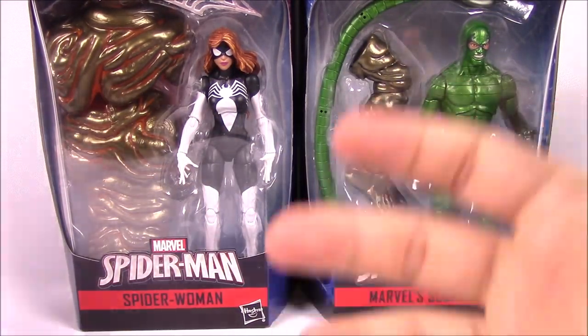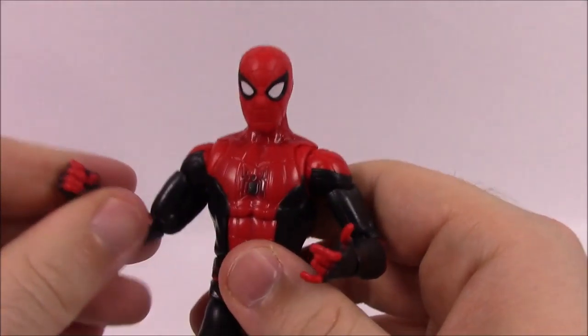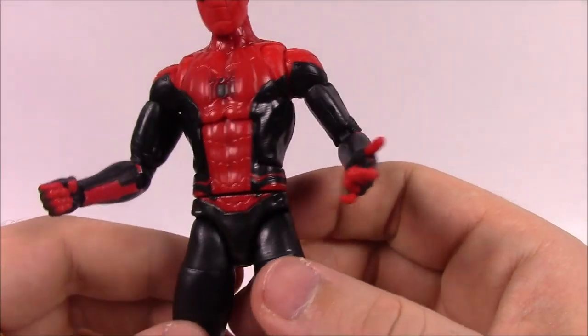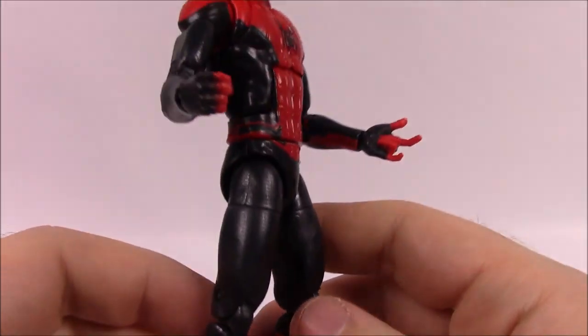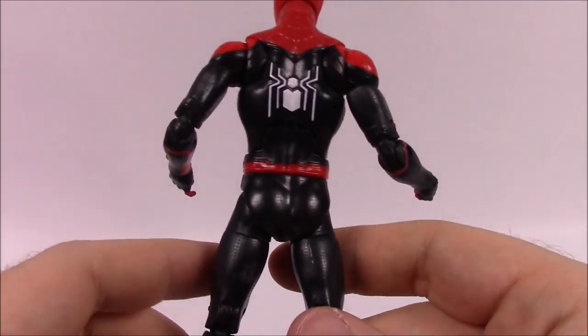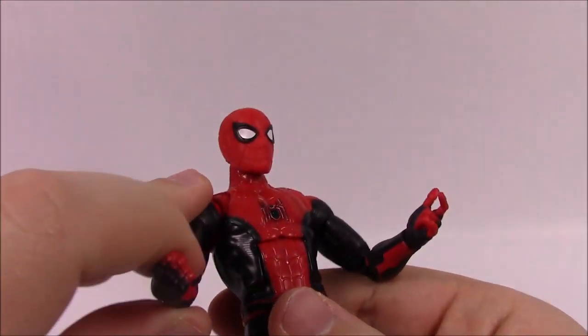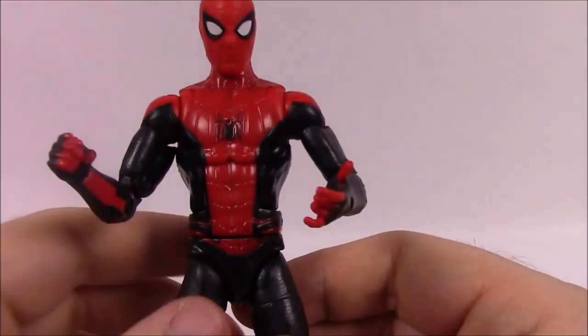First up here is Spider-Man. We have Peter Parker in his new suit as seen in the Spider-Man Far From Home trailer. By the time this video comes out, we will have seen the movie the day before. This is his new suit — it looks all black and red, though it kind of looks blue in pictures. It's kind of based on his Superior suit, but it still looks pretty cool. I like the whole black and red mixed together.